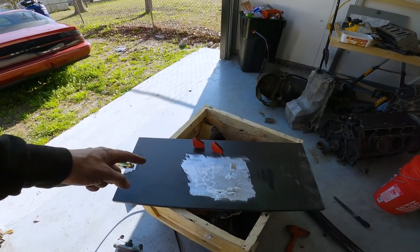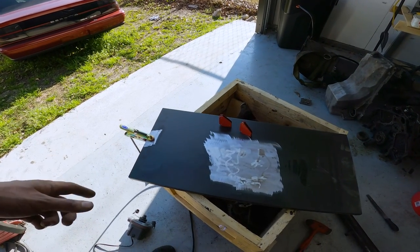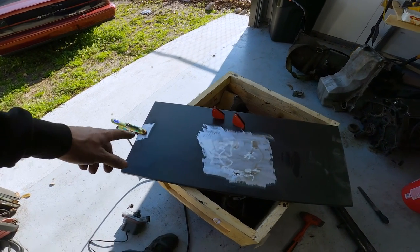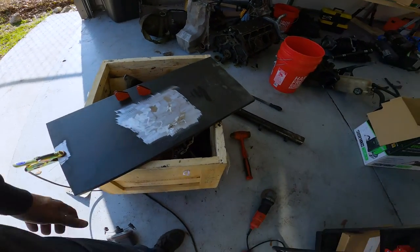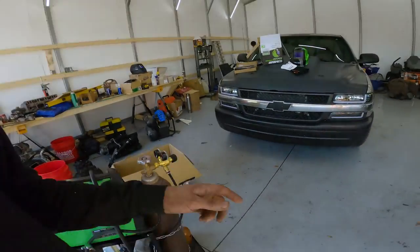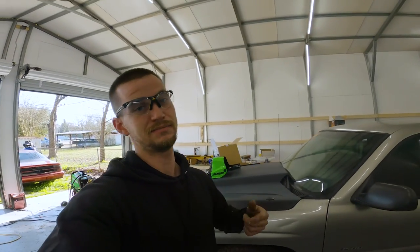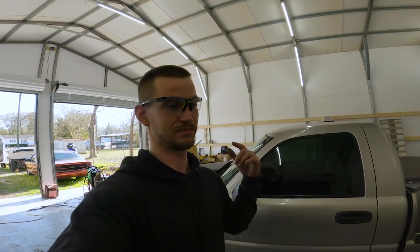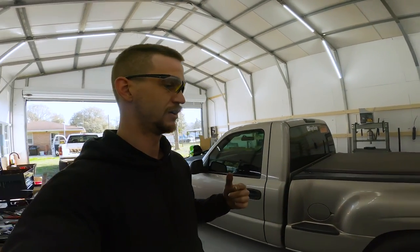I also took my grinder and just kind of ground a clean piece out of this little steel shelf from that cabinet, and put the ground clamp on there, just so I have a little temporary welding table, because at the moment I don't have one. Now that I got a welder, that might be a project — build my own welding table, because online they are outrageous on price. Over a thousand dollars easy for a decent-sized one.